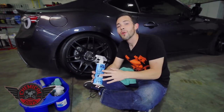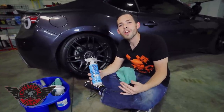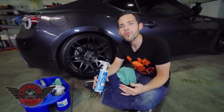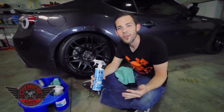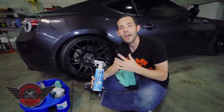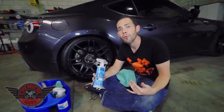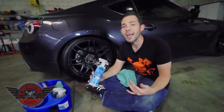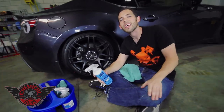If you want to check out more about our Chemical Guys Silk Shine, you can find it on our website at chemicalguys.com. If you want to check out more of our videos, be sure to subscribe to our YouTube channel, where we have over 400 tips and tricks on how to detail any type of vehicle, including this awesome Scion FR-S. If you want to talk to the pros or other detailers, be sure to check out our brand new Chemical Guys Forum at chemicalguysforum.com. But always remember to have fun, stay clean, and keep on detailing.